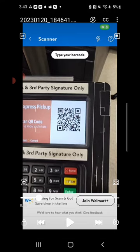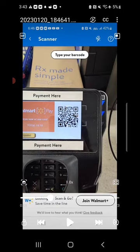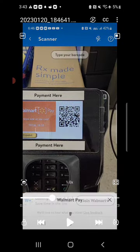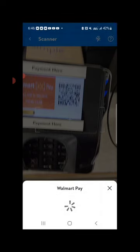Once you're at the payment terminal, place your phone above the QR code and let it read the code. It immediately scans the code and opens up an option at the bottom of your screen that says Walmart Pay, with their symbol that looks like a buffer icon.